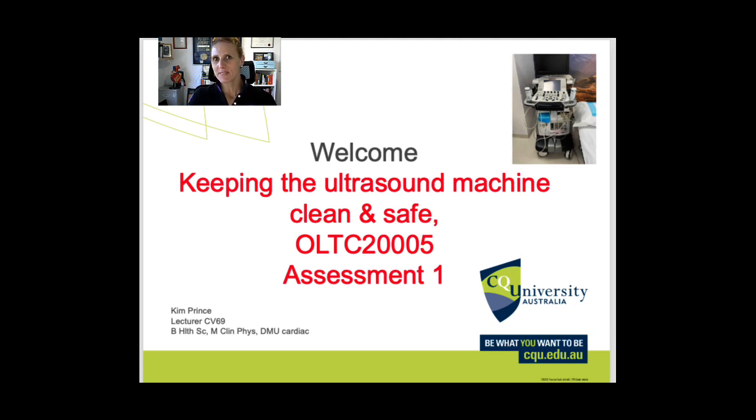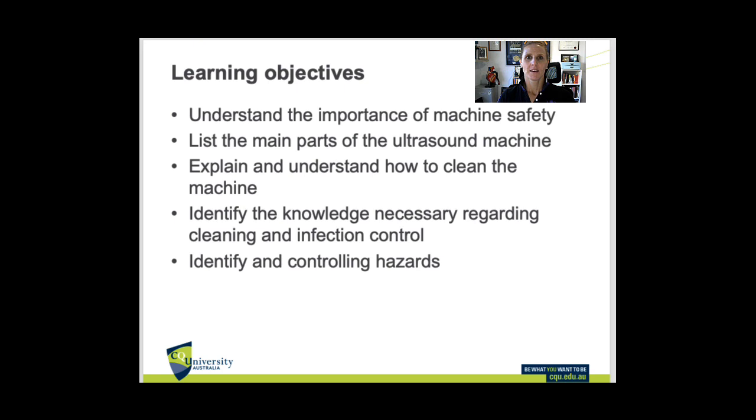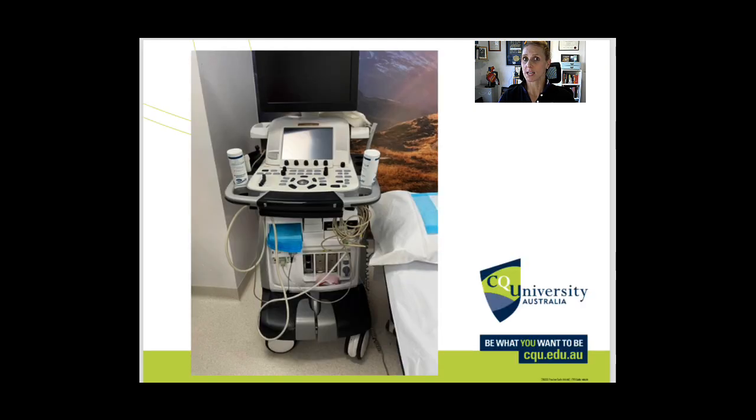Hi there, my name is Kim and we're going to do a brief discussion on how we keep our ultrasound machine clean and safe for use. Here are some of the learning objectives for today's talk: understanding how to keep the machine clean, what the different parts of the machine are, how to clean it, identify any knowledge you need about cleaning the machine and why, for infection control, and identifying and controlling hazards to do with the ultrasound machines.